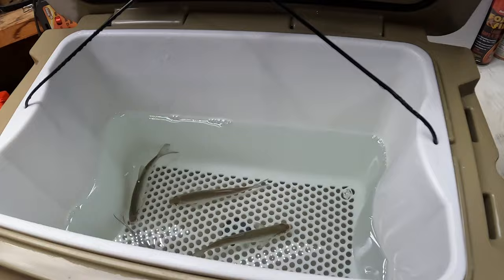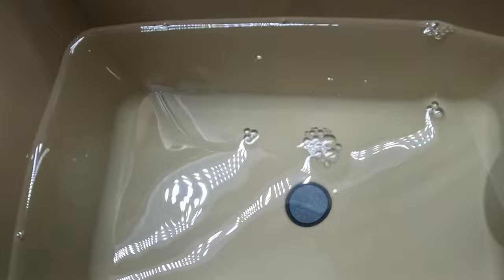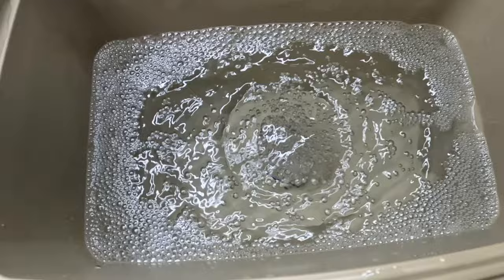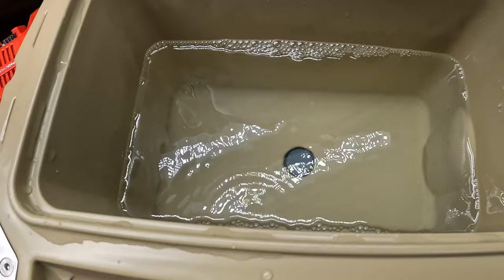There's an air stone at the bottom here. On continuous mode you can see a lot of water flow being pushed through. On intermittent mode it stops briefly and then starts right back up. I believe the reasoning behind the intermittent setting is so it doesn't stress the fish too much and doesn't break off their scales.